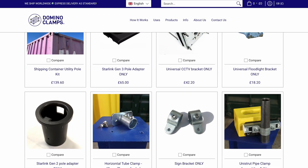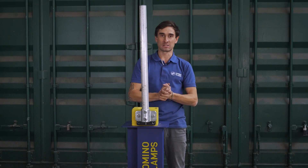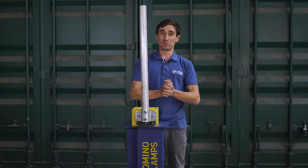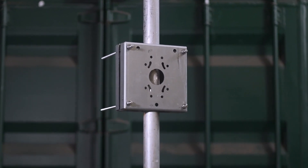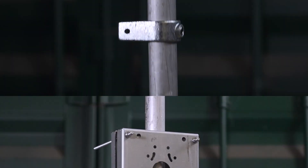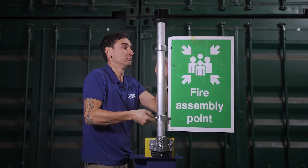Currently we have different attachments for this utility pole available in our webshop, and we're going to be adding to those all the time. At the moment you'll find a Starlink Gen 2, Starlink Gen 3, a floodlight bracket, and one bracket to attach up to two CCTV cameras.